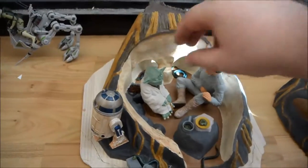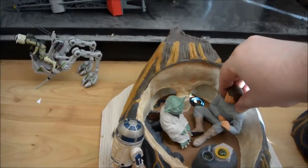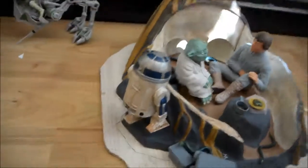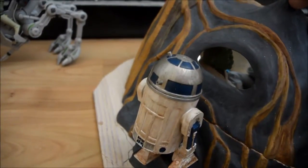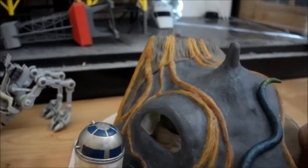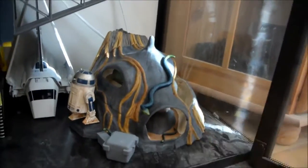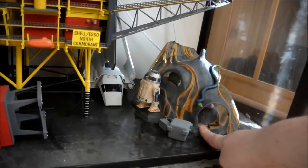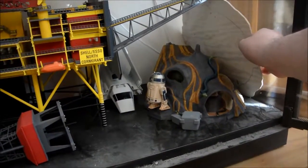Here's the Luke and Yoda diorama. I haven't glued them in — R2 is glued in. It's a bit dirty as you can see. The thing is, painting this the way you can see it in the movie — it looks crap. So I had to dirty it down.